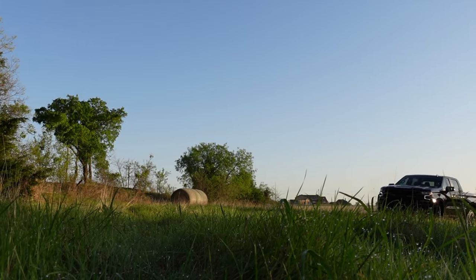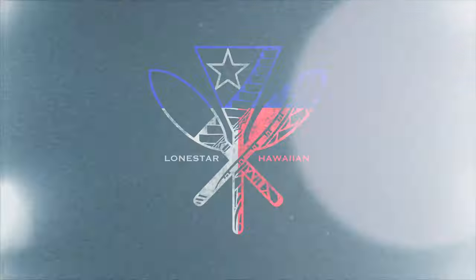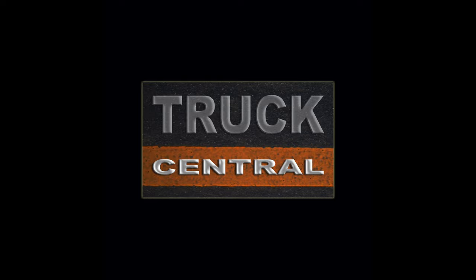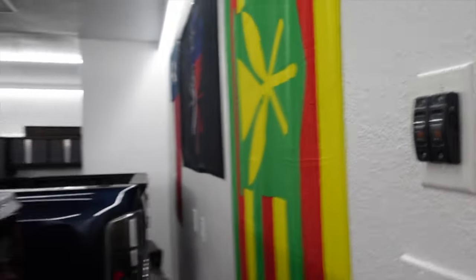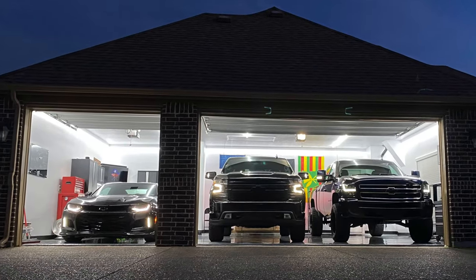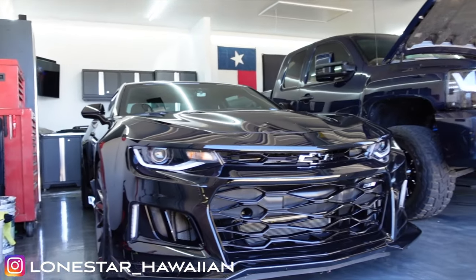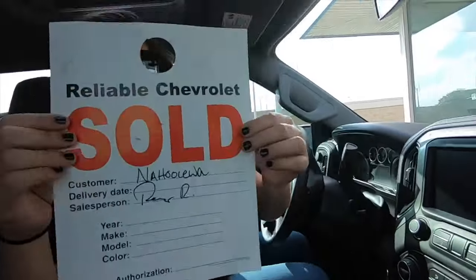One year ago today we drove off in our brand new Silverado Trail Boss, and in this last year I've discovered I've made a mistake. Aloha and welcome to the Lone Star Hawaiian Garage. My name is Shadnaho'oleva and I'm a crazy Hawaiian Texan that likes cars. This is my beloved fleet of vehicles, but today I am so excited to talk about my 2020 Trail Boss because one year ago today we drove this thing off the lot brand new.